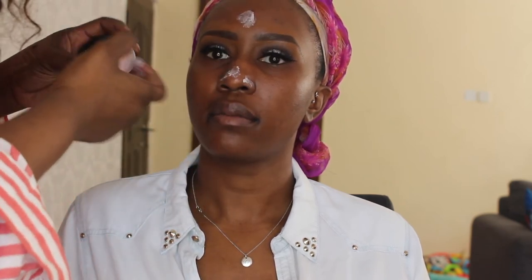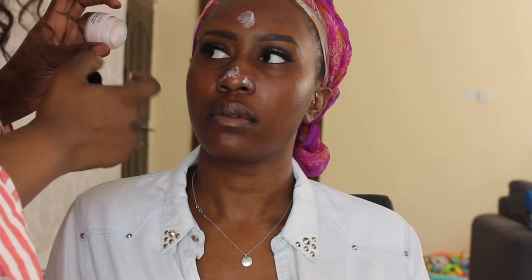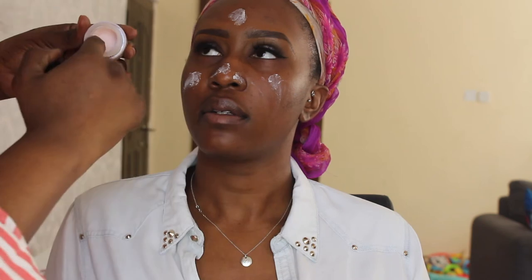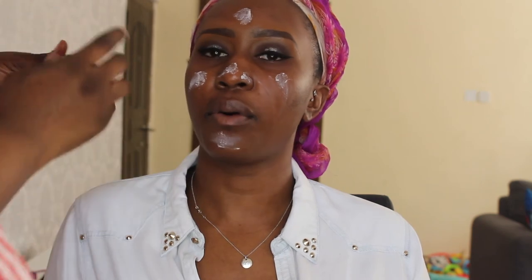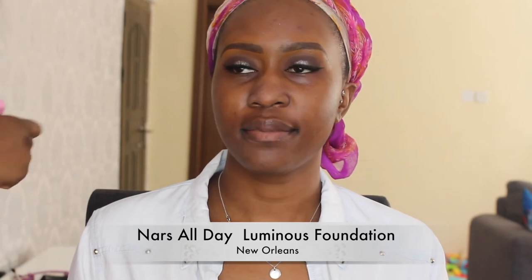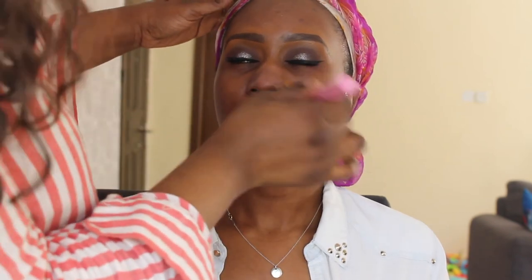Now using the L'Oreal Paris Studio Secrets — I don't know the exact name, I'll put it in the video — I'm just applying this all over the client's face. This is a primer I've fallen in love with of late. I like how it lays on the foundation and I love how the foundation looks once applied.